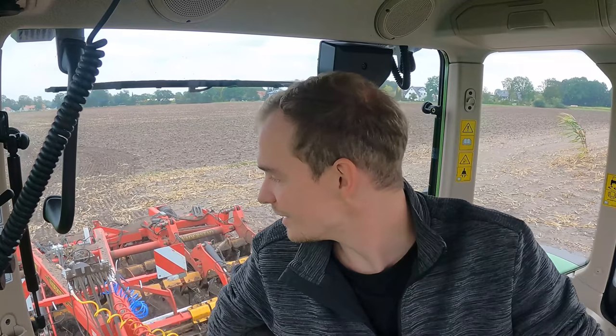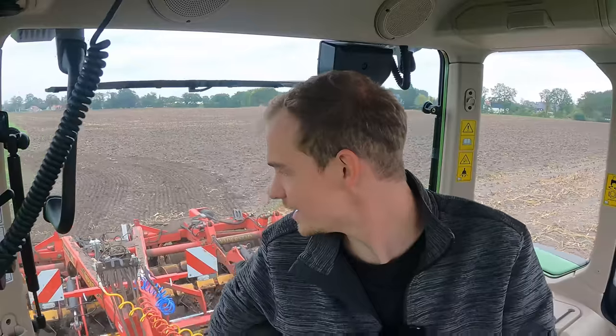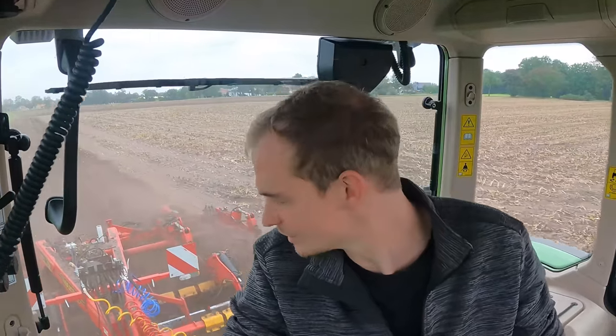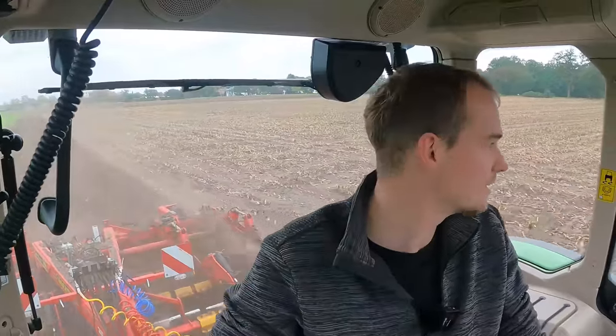Wahrscheinlich quatscht er mich gleich wieder voll. Also beim Mais häckseln, dann hatten wir da vorne an der Eiche, die da an der Straße steht, hatten wir einen Draht im Häcksler. Da musste der Häcksler stehen und dann haben wir gesucht – wir waren gerade aus der Kabine ausgestiegen und waren vorne vorm Häcksler am Suchen, das hat keine zwei Minuten gedauert. Da stand er auch bei uns da und quatschte uns voll, dass wir auf seine Katzen aufpassen sollten – eine rote und noch irgendwie eine andere, die würden so gerne in den Mais laufen. Und dann erzählt er mir jedes Mal von seiner kranken Frau, die irgendwie alles mögliche hat. Die Geschichte erzählt er mir jedes Mal.